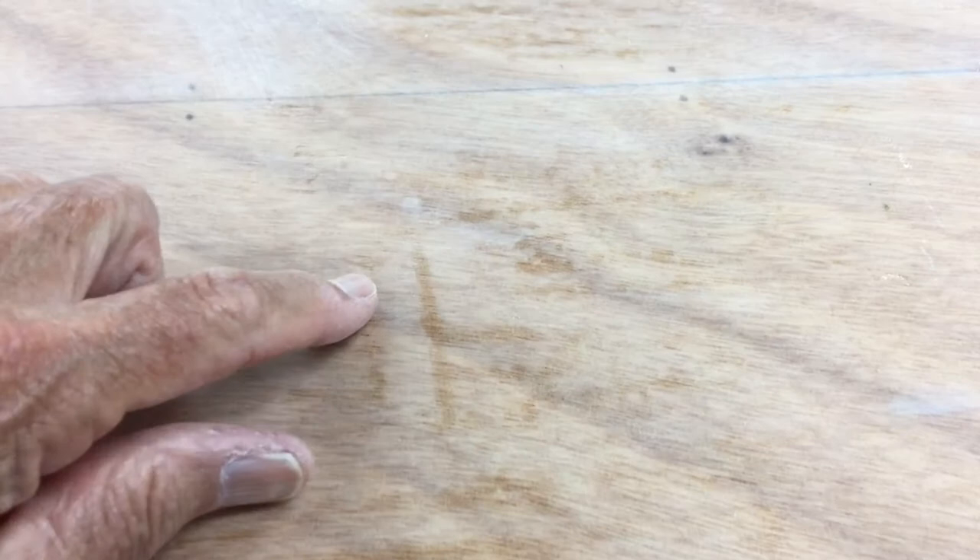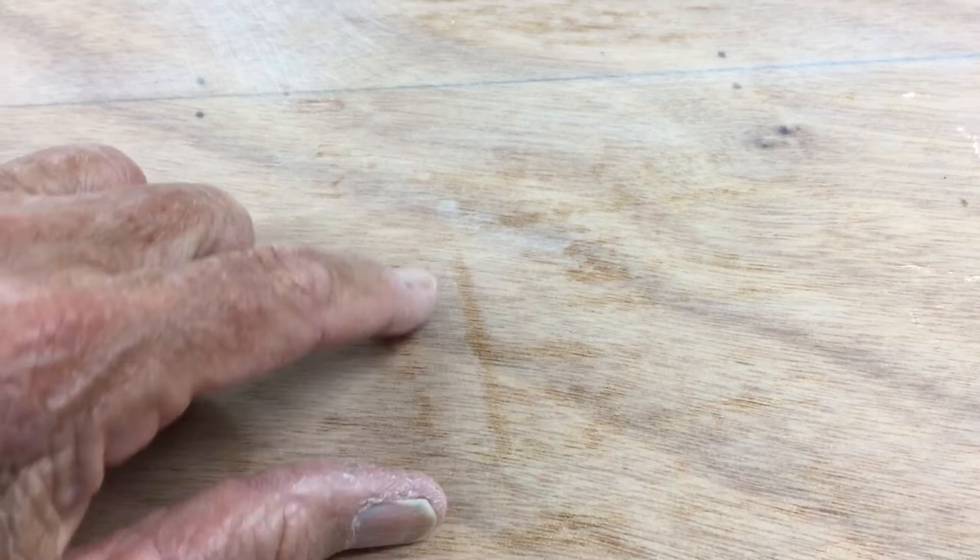Before I start putting on more primer, I just wanted to show you what this looks like after the entire outside of the hull has been sanded. Even with the heavy sanding, you can see we've got some shiny stuff and some dull stuff. The shiny stuff — those are the low areas. I hope to be filling those with the primer.